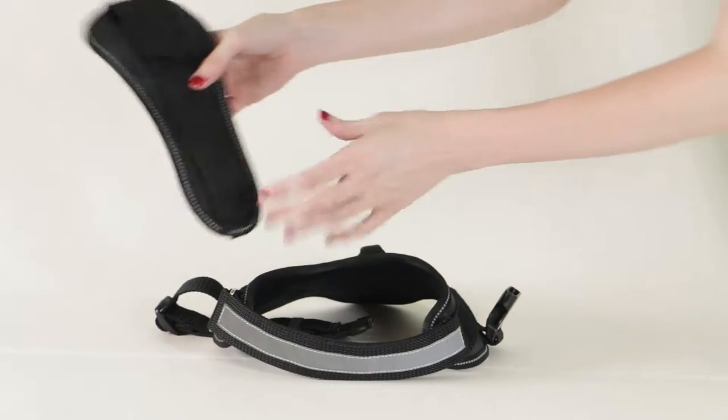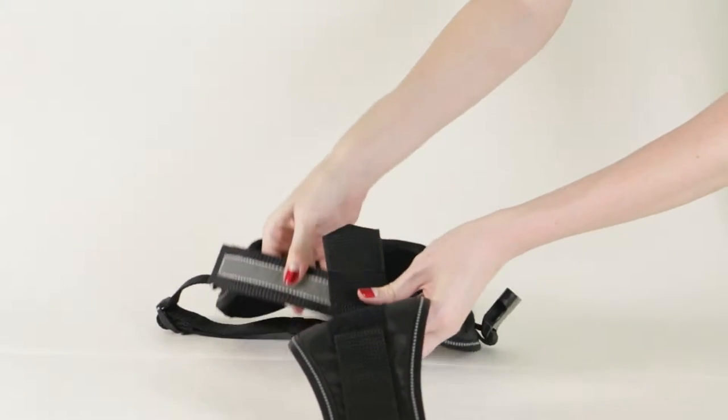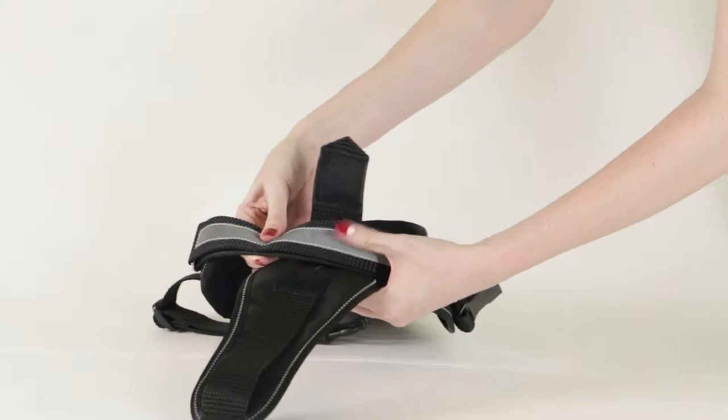Next, undo the top of the chest plate. Center it and fasten over the chest strap.